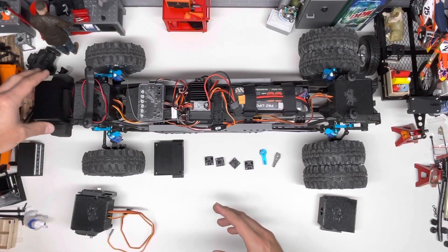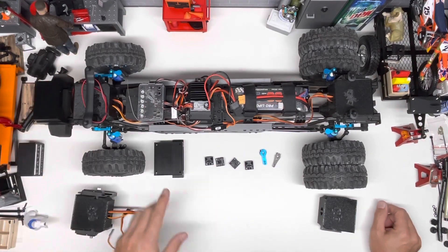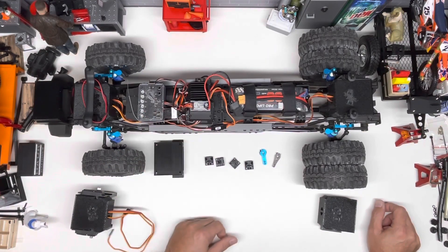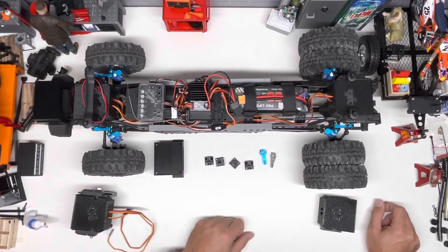Let's go over what you're going to need. You need to buy four 35 kilogram servos. You need to buy a Superscale. You need to buy a Castle BEC. And you may also want to buy these offset arms — we're going to go over that in just a minute.